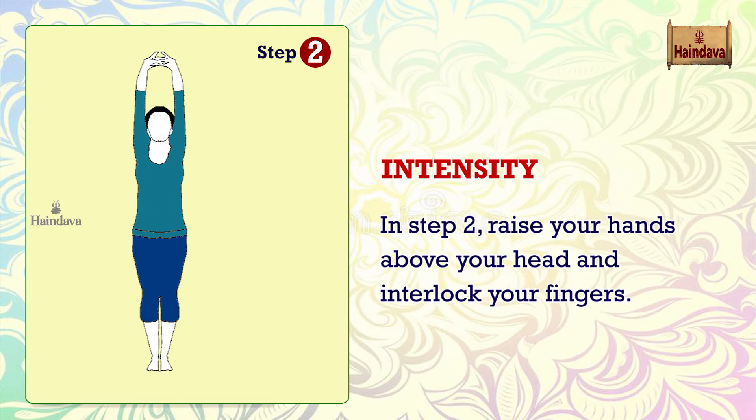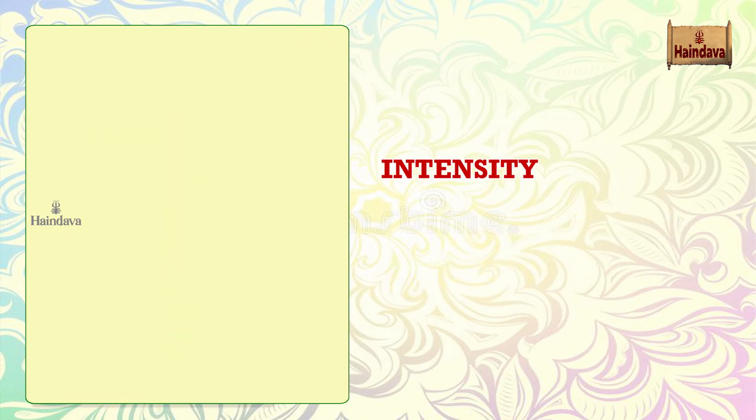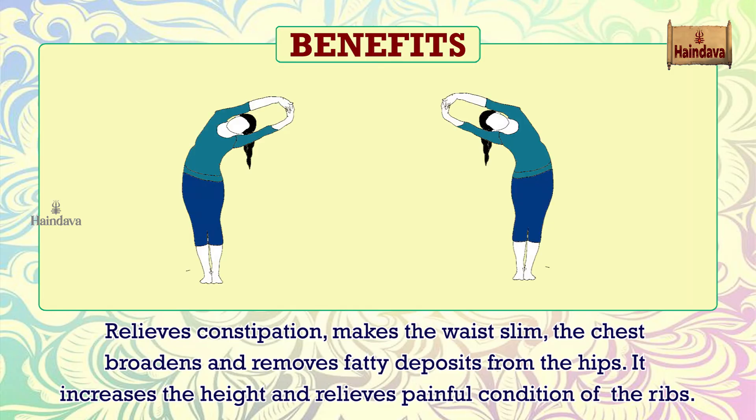In Step 2, raise your hands above your head and interlock your fingers. Hold for 30 seconds to 1 minute, or as per your comfort level. Repeat this process on the other side, then relax. Benefits: relieves constipation and makes the waist slim.